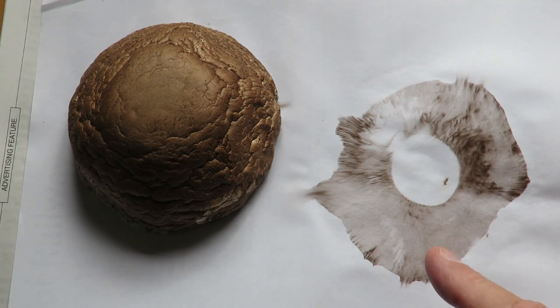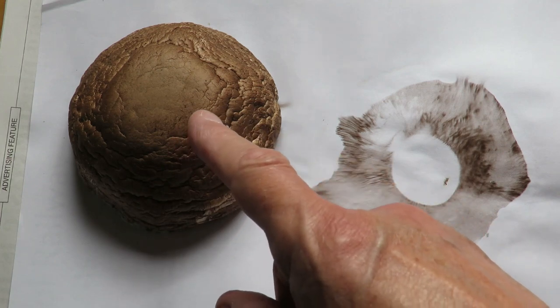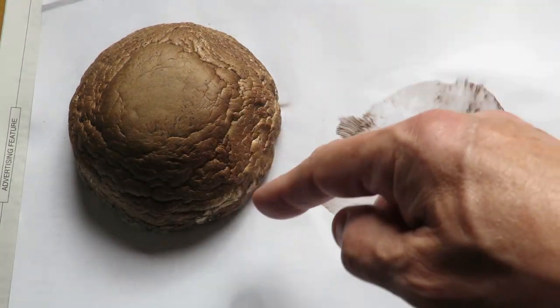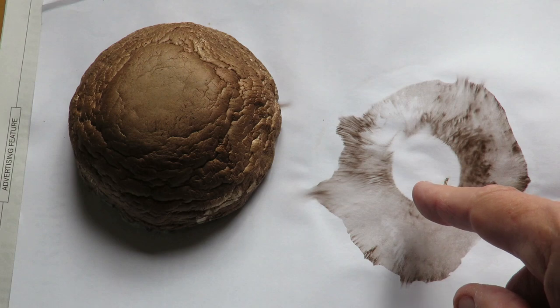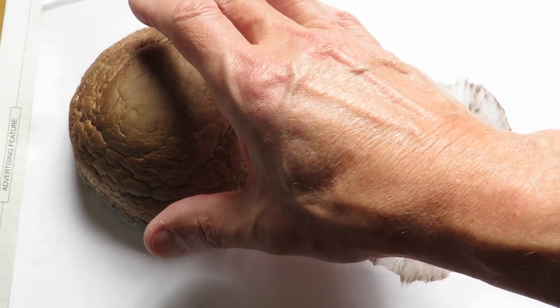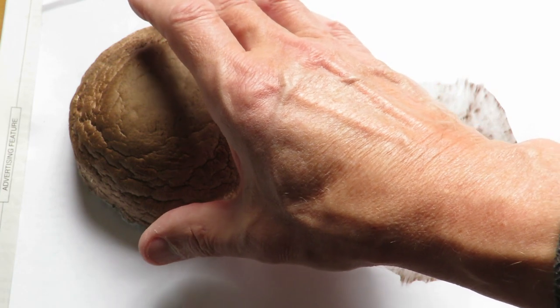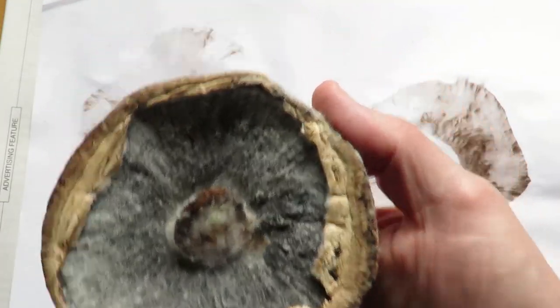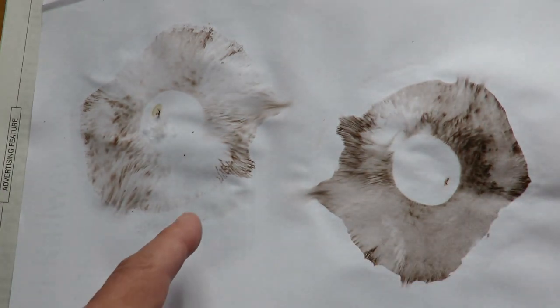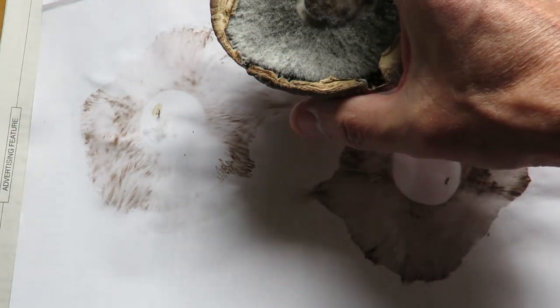I showed you this spore print a few days ago. After I did it I put the mushroom back down on the paper to see if we got any more — that was after about 24 hours. So this is now after two or three days. That one's gone mouldy on the underside, but we did get a little bit more of a print out of it, though not as well defined as the first one. It's quite light and dry now.